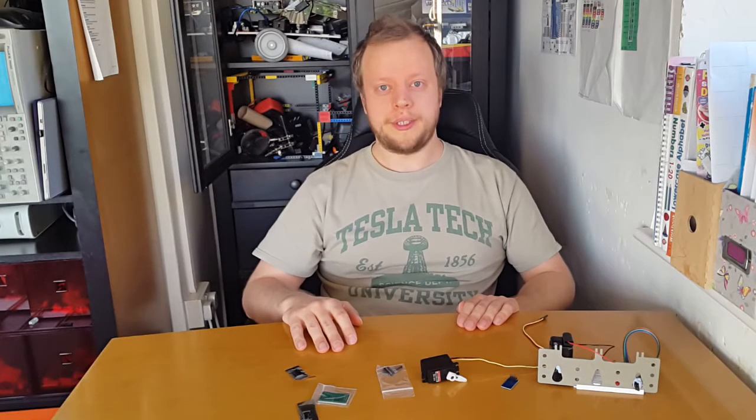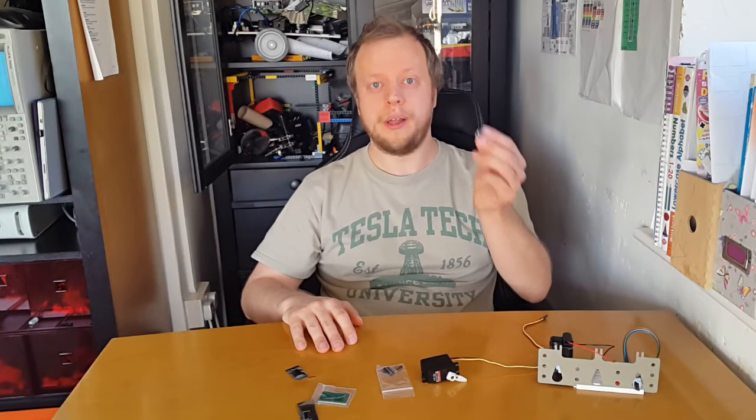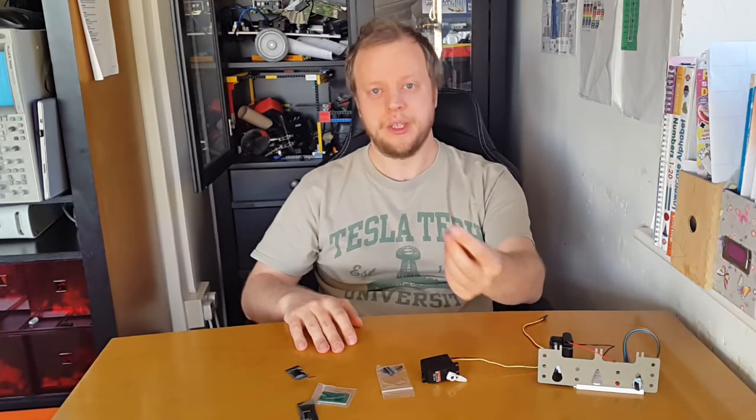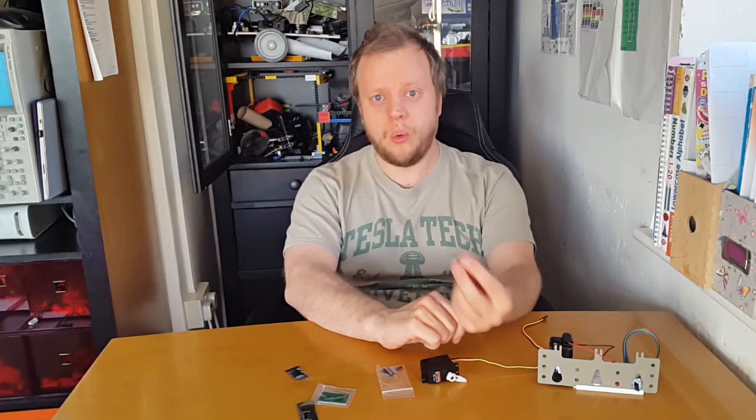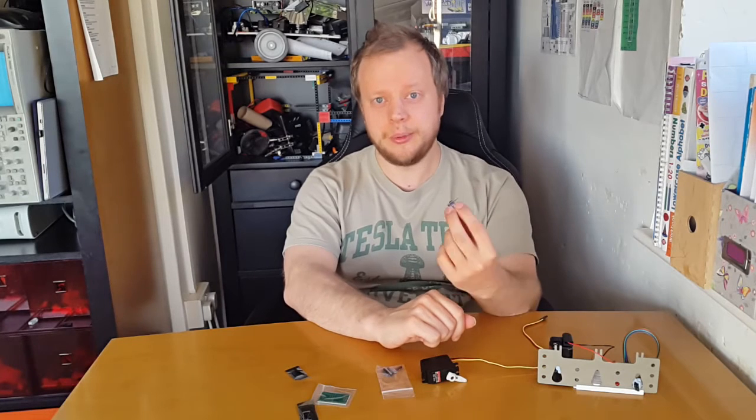Hello! What is the ESP8266 and why am I so excited about it? Alright, it might sound like a bunch of letters and numbers but actually it's an awesome thing to make internet enabled gadgets with.